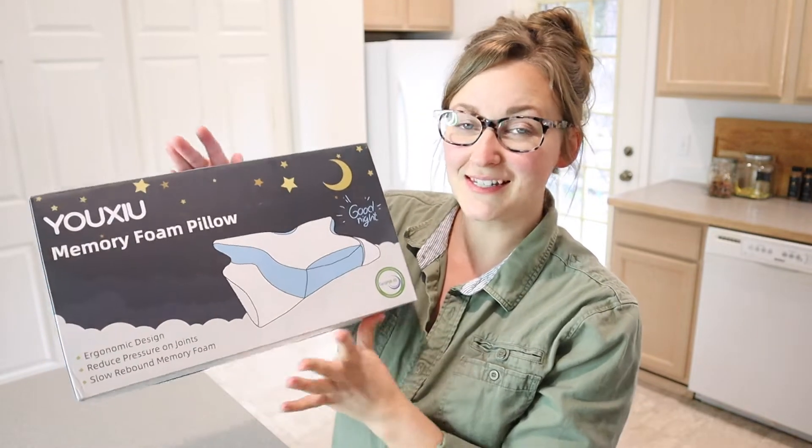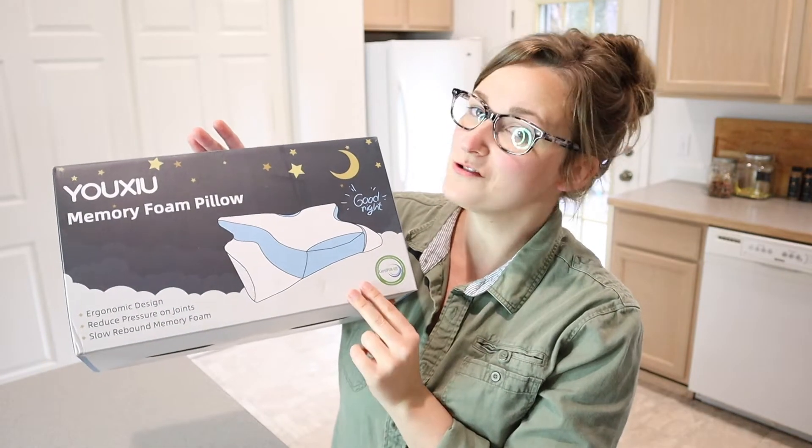Hello, welcome back to KG Simple Reviews. Today I'm going to be reviewing this Yuxu Memory Foam Pillow.